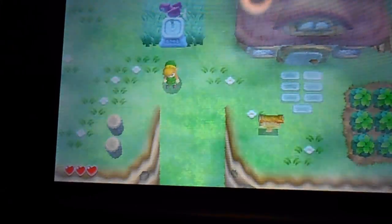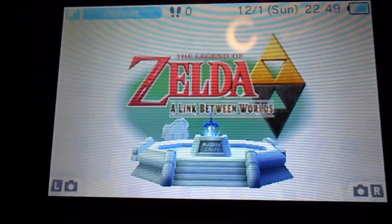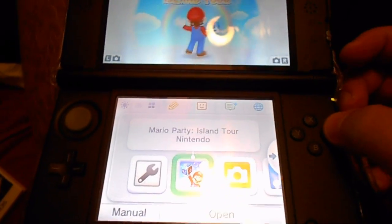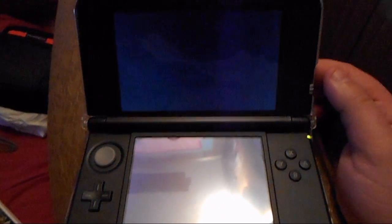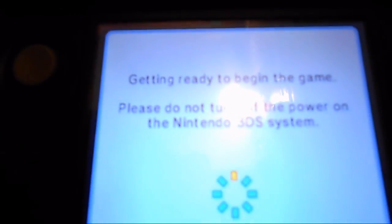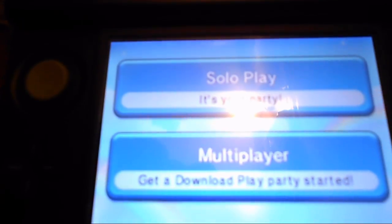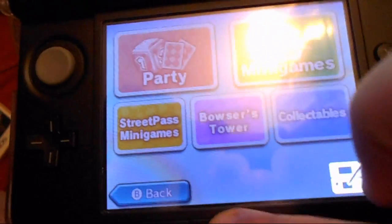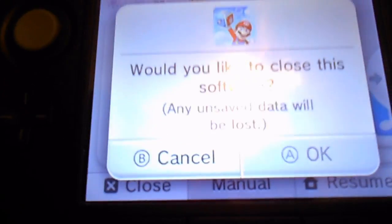I don't mind too much — I'll play it again. Now I'm going to show you Mario Party, and here's Mario Party: Island Tour. I'm going to start that up. As you can see, that works — you still use X and A to save.